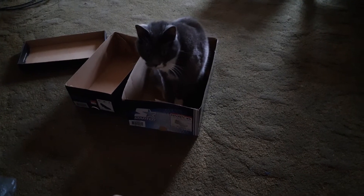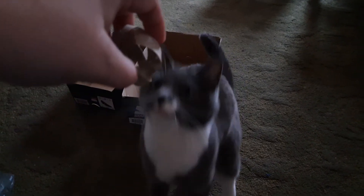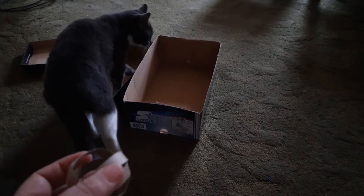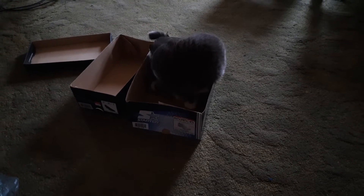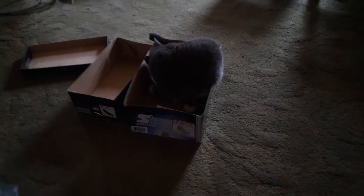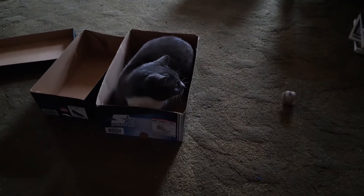Mika! Box Beats Ball. Mika! Psst, psst! Mika! I missed. Mika! And back to the box.